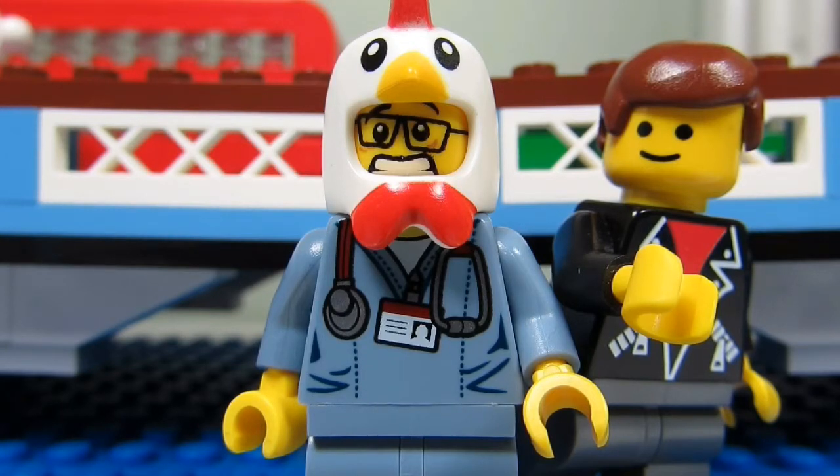Well honestly, I don't think Big T or Little Buscus even know about this building technique. What Maniac for Bricks is referring to by studs not on top is having a model with smooth surfaces, using either tiles, technic pieces, or just the sides of the brick for outer surfaces.